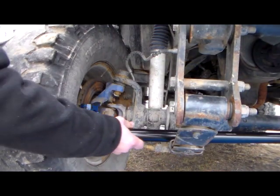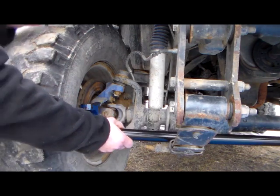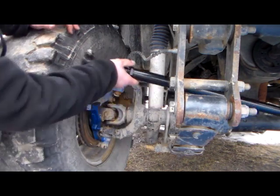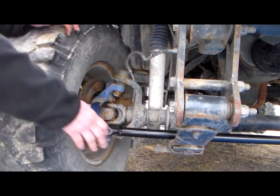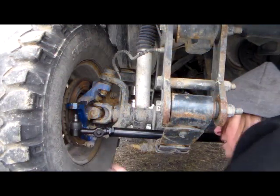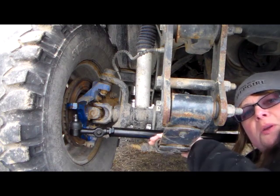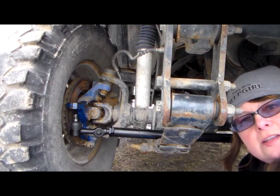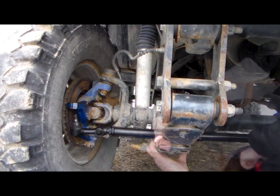What I'm going to do now is slide the tie rod over both leaf springs and set it in place. Now that I have slid my tie rod over the leaf springs, I'm going to install it on the left side, which would be the passenger side first.